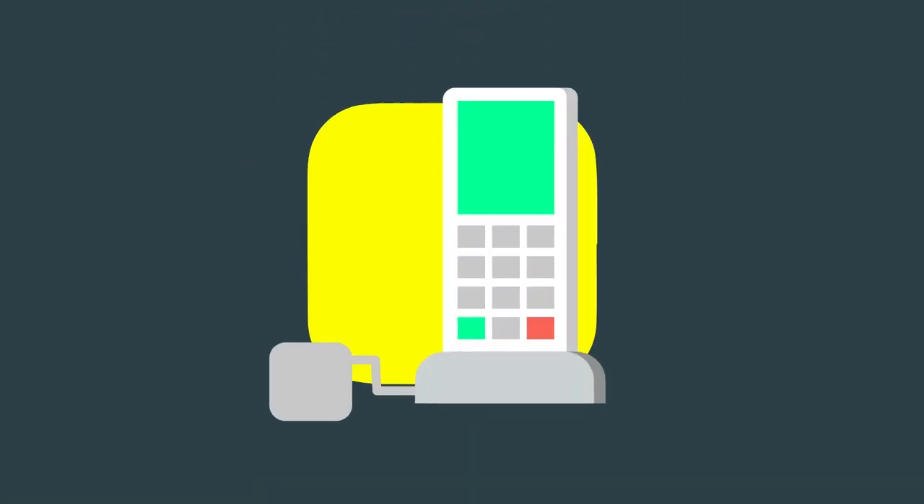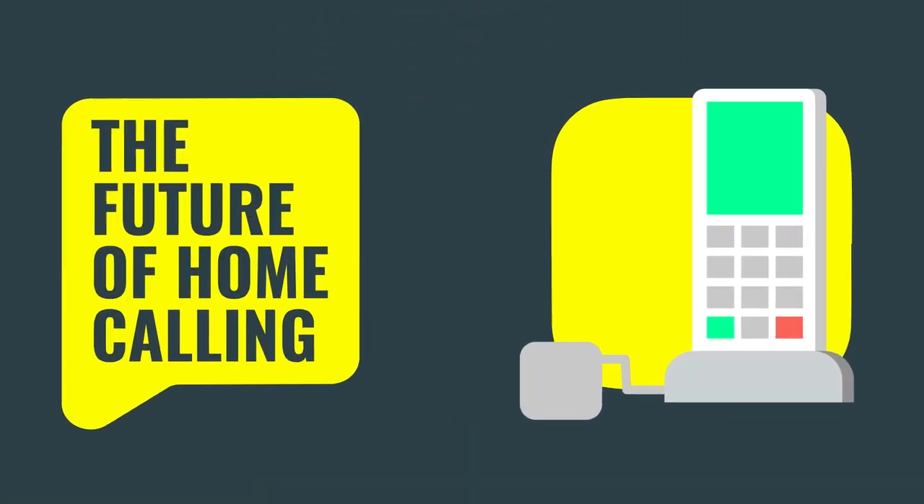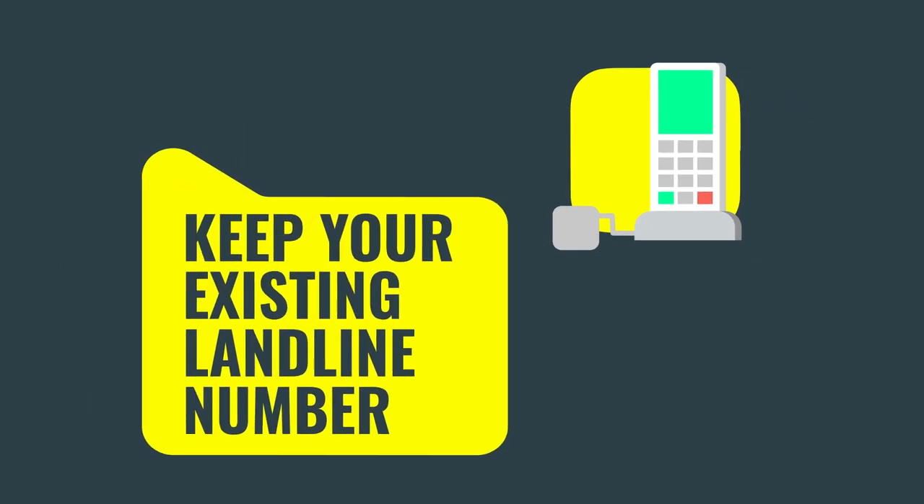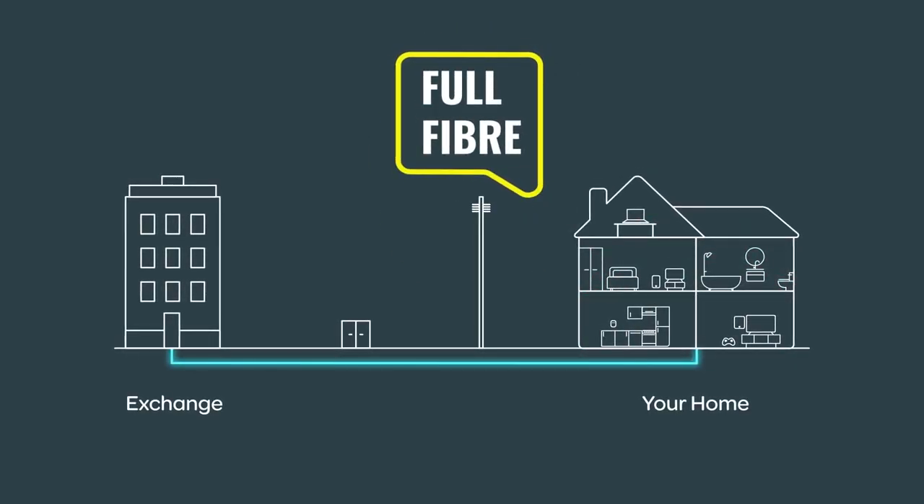Welcome to TalkTalk's Digital Voice, the future of home calling. With Digital Voice, you keep your existing landline number and enjoy all the benefits of a faster fiber optic cable all the way to your home.